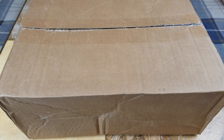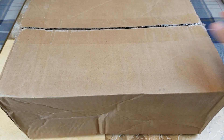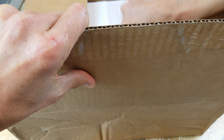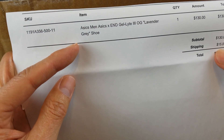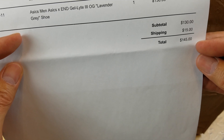There's an invoice in there — let me get it out first. Here's the SKU number and item description. This one's the lavender-gray shoes, retails for $130. Shipping is $15, but there's no tax, so $145 out the door.